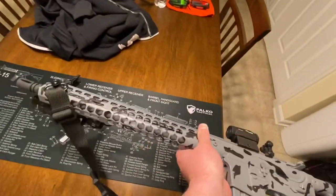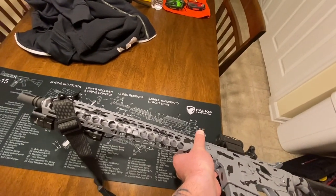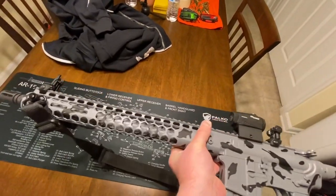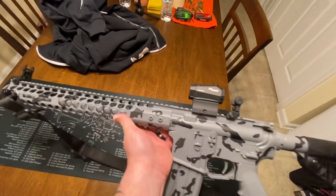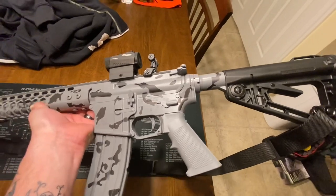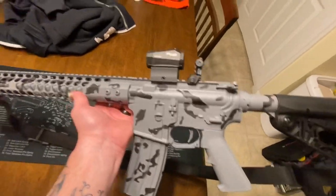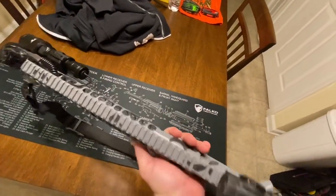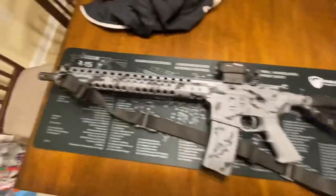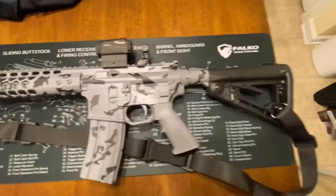You guys voted on the Magpul knockoff angled foregrip, so I'm about to pick that up and it should be here in a few days. Then I'll get the upgraded pistol grip from a friend, and once that's done all that's left is to shoot this thing and see how it does. I'm excited about it — I really enjoyed this build and getting your guys's input. Let me know what you think in the comments.